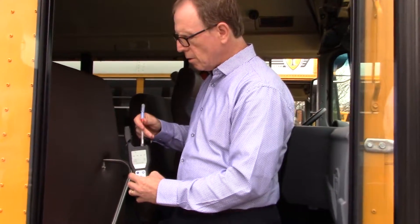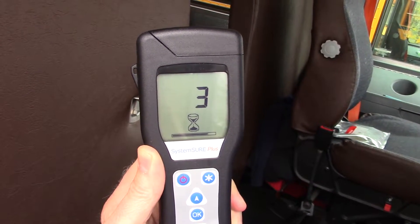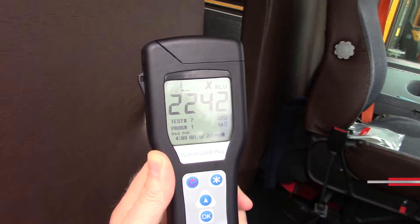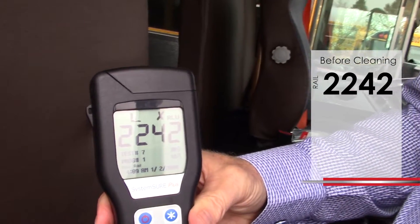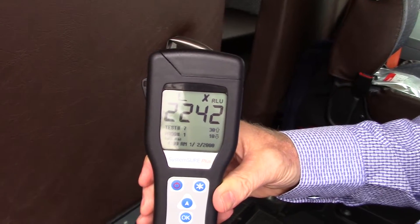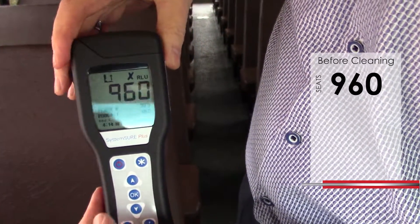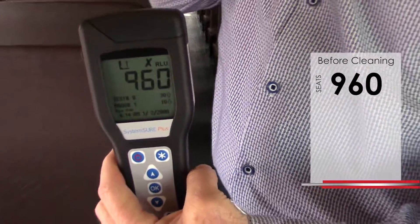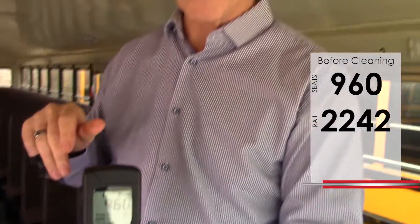I will now get a reading of how much soil load is on this left handrail. With my ATP monitor counting down from 15, it'll give us our reading. This rail has 2,242 relative light units. To put that in perspective, anything over 200 is considered dirty or germ-filled. The seat backs show 960 compared to 2,200 on the rail. Just on these two or three touch points, we've got over 3,000 RLUs, which is a lot of germs.